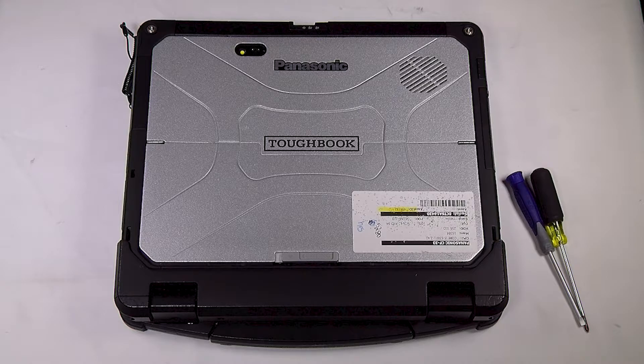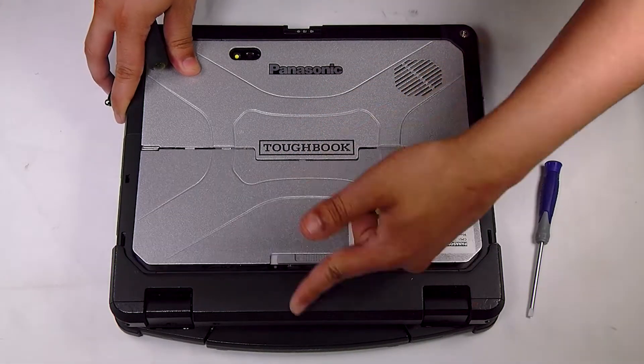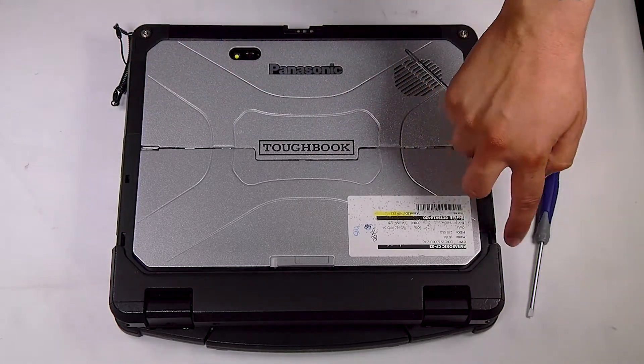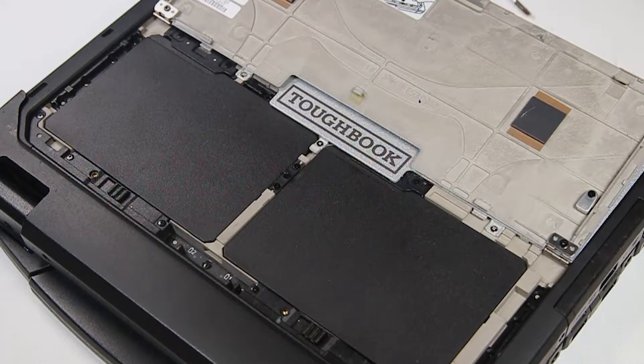For this you don't need to flip it over or anything — you just want to open this top lid here. Just press that button forward and that will open up the access to both batteries.